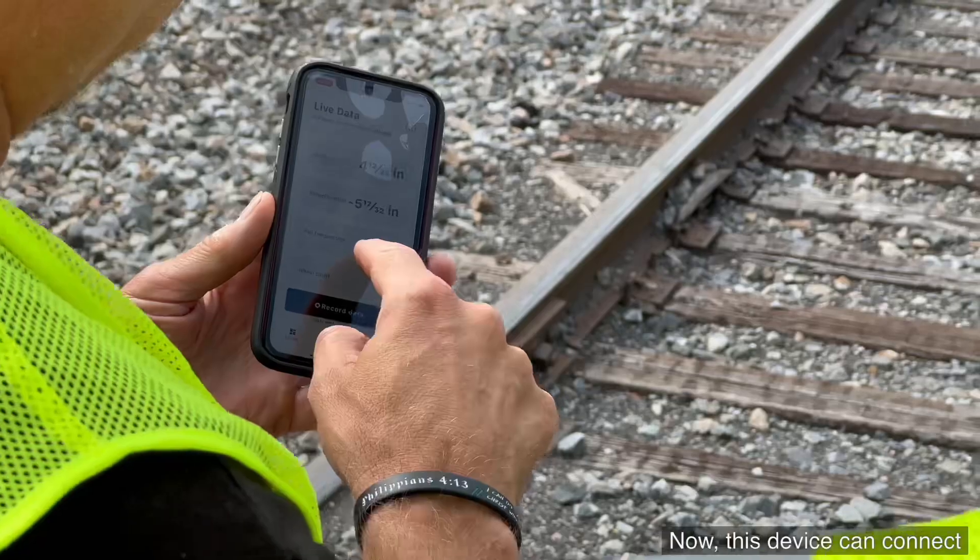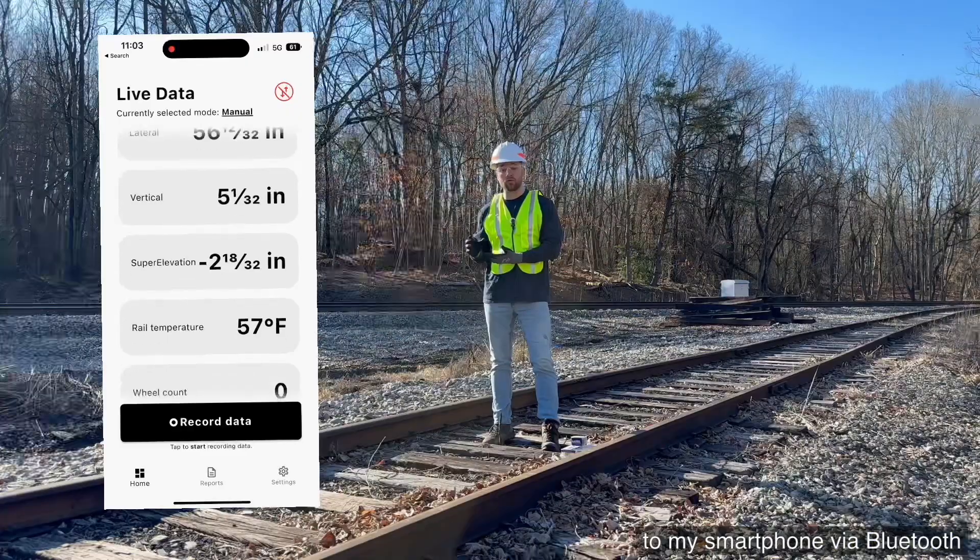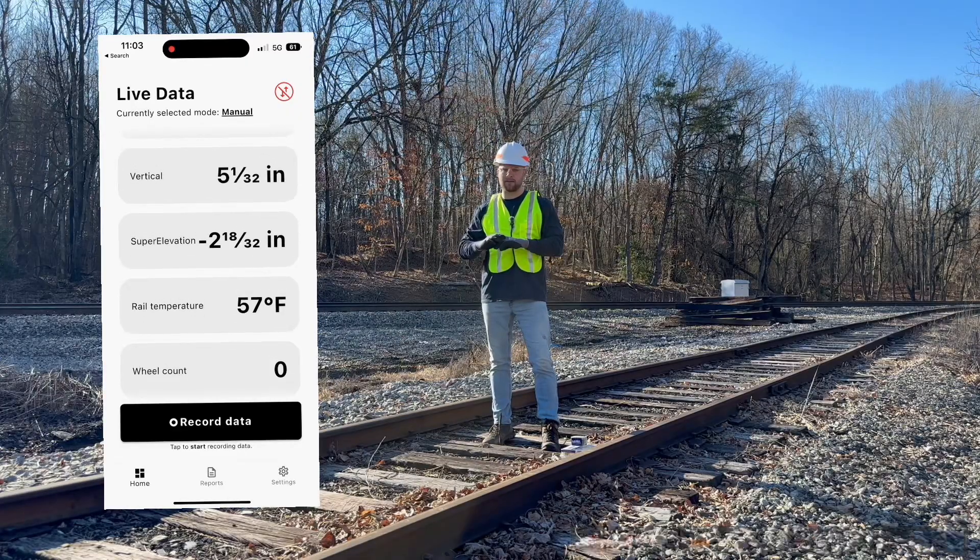This device can connect to my smartphone via Bluetooth or connect to the cloud, where you can track this data sitting at your office desk.